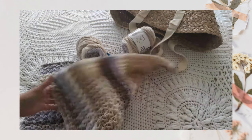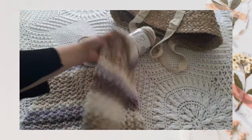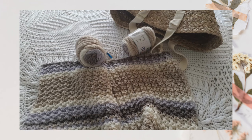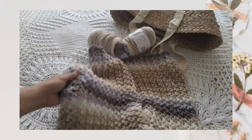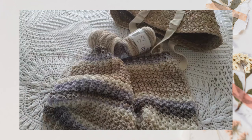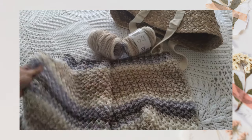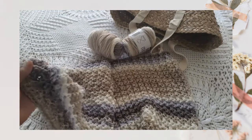This pattern is a one-row repeat, so it's very easy to memorize and a bit mindless. You can work on it while focusing on something else, like watching TV. And before you know it, you'll have a new blanket finished. This one I'm half done with and I've been working on it for about three days, so a baby blanket might take a week to complete — it works up pretty quickly.